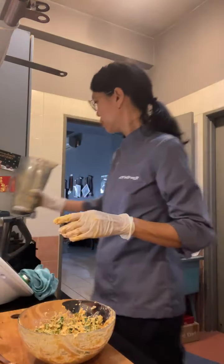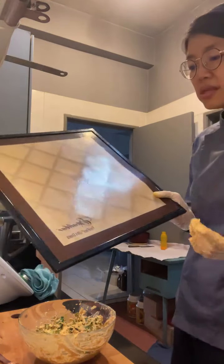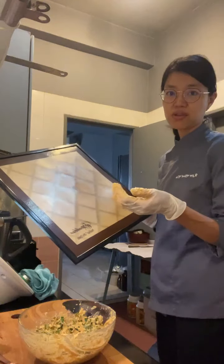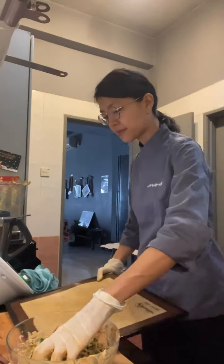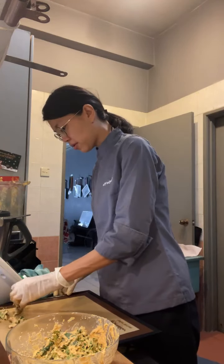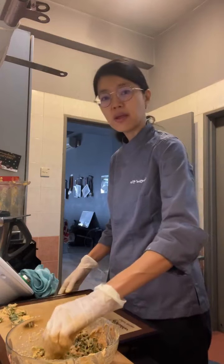Now what we're going to do is put it on the dehydrator tray. For those asking, I'm using the Excalibur 9-tray dehydrator with their Paraflex ultra sheets — but you can use any non-stick dehydrator sheet you have. What's important when you place the kale chips is to put them in a single layer.